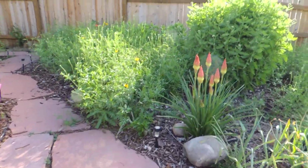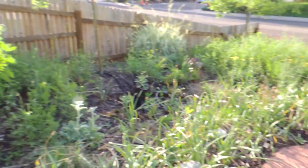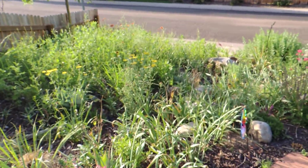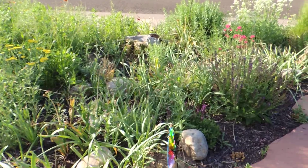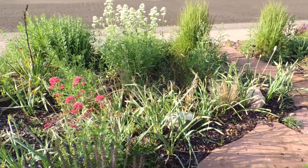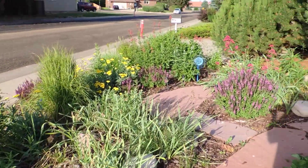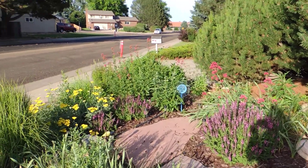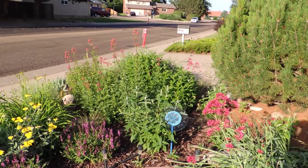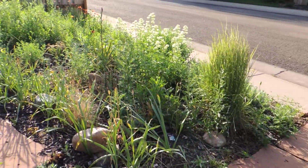I also have a large xeric garden. I've designed it so it actually doesn't need any water — it does get watered about once a week, but if I don't water it, it'll be fine. It probably looks pretty good right now, but you should see it in about another month when I'll have three or four times as many flowers as we're looking at now.